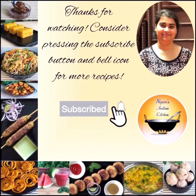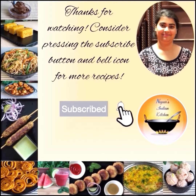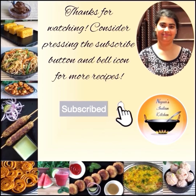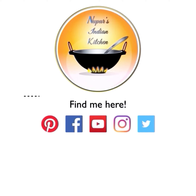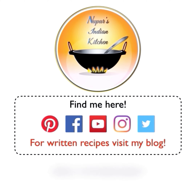I hope you enjoyed this recipe. If you haven't subscribed to my channel yet, press that subscribe button and don't forget to press the bell icon so the next recipe comes straight to you. You can also find me on social media and visit my blog for written recipes — all links are in the description. See you next week!